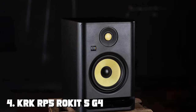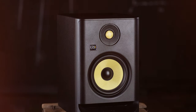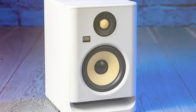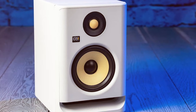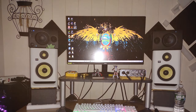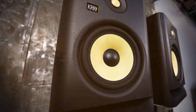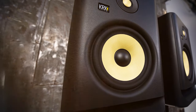Next at number four, we have the KRK RP5 Rokit 5 G4 professional bi-amp powered studio monitor. The KRK RP5 Rokit 5 G4 stands as a true industry standard for professionals and enthusiasts who demand nothing but the best. Featuring a five-inch Kevlar woofer and a one-inch Kevlar tweeter, the RP5 G4 offers unmatched clarity and accuracy, delivering incredibly balanced sound ideal for critical listening and sound production.